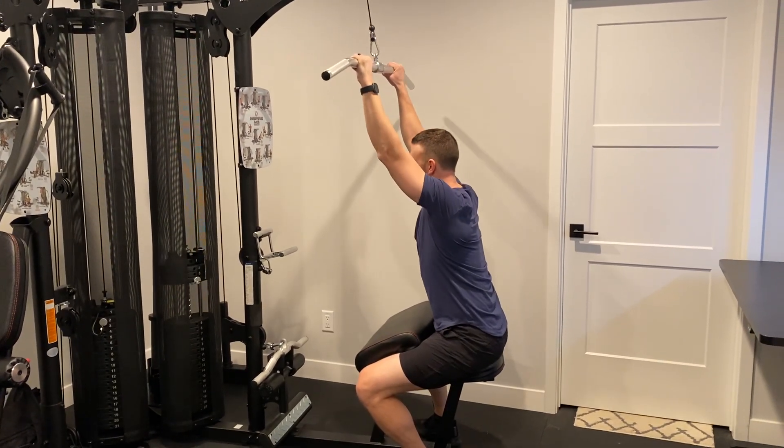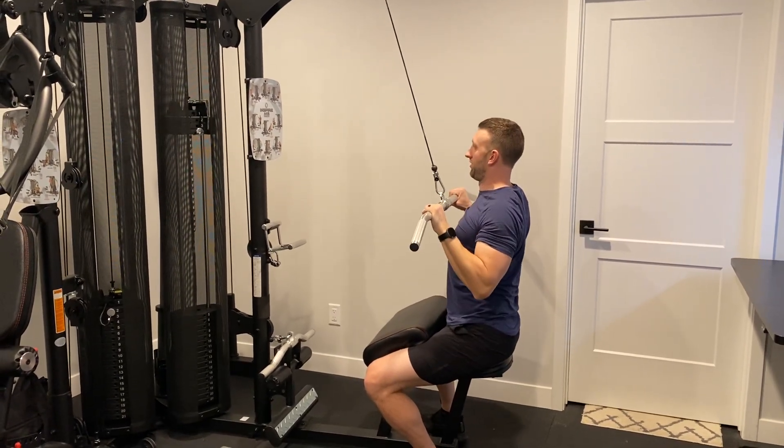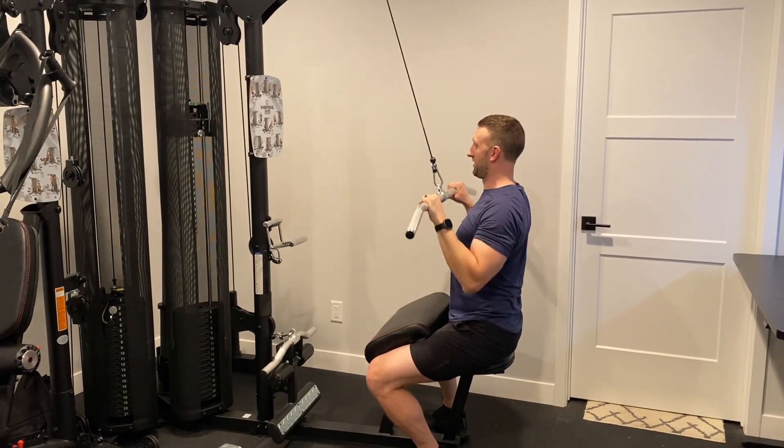Full stretch at the top, slow and controlled on the way back, full extension, and then row — shoulders down and back until you get a squeeze in your back.